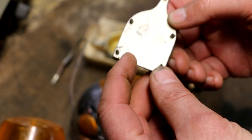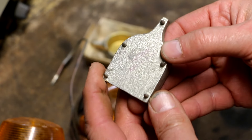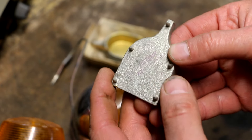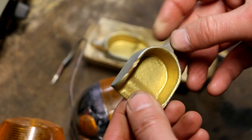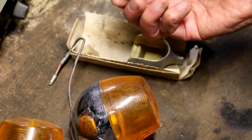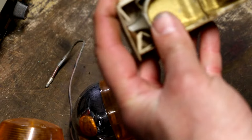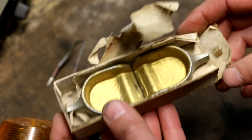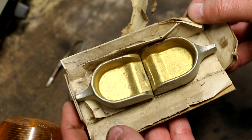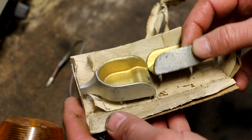There is a patent on the bottom here — it says 'Patent Applied For,' so there's really no way of telling what they are. They're both identical, and this appears to almost be the original box. There's nothing left of the box, like a label or anything, to indicate what they are. If anybody knows what these are definitively, I'd appreciate it if you would comment and share it with the group.